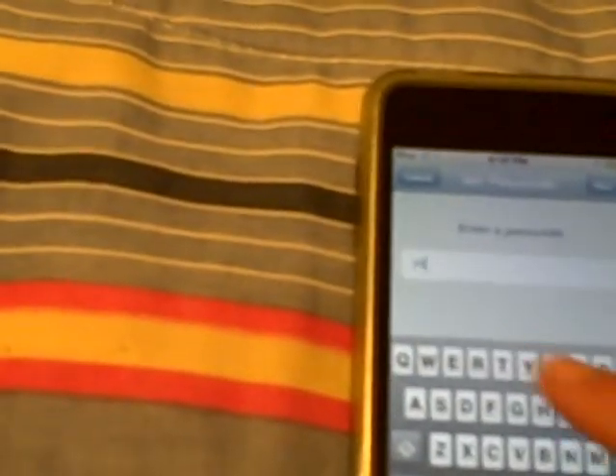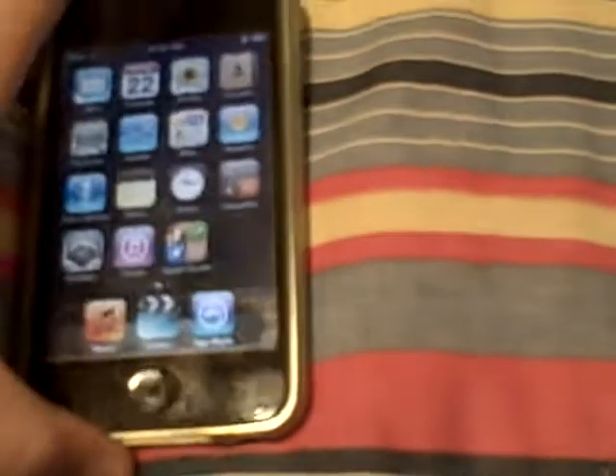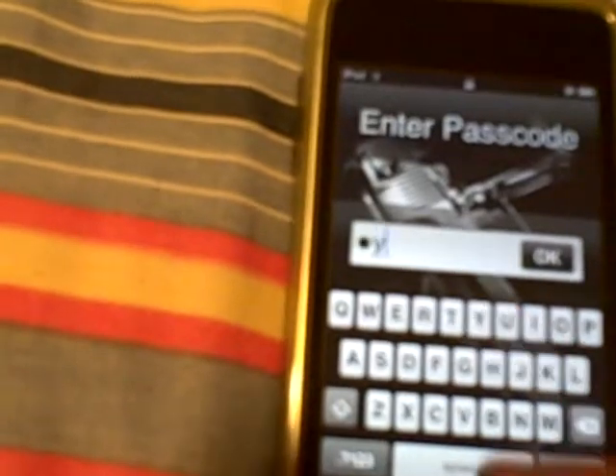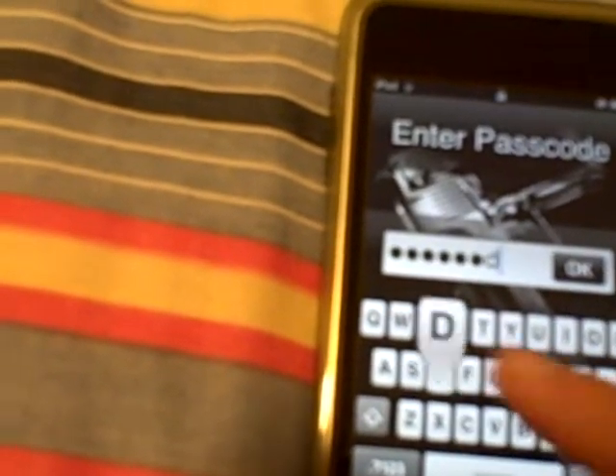For example, you could type something like 'my iPod' and you have to re-enter it obviously. You can put spaces in, which I like — sometimes you can't put spaces in. So now when I shut my iPod off and turn it back on, it gives me the full keyboard and I have to type in 'my iPod' or whatever the code is.